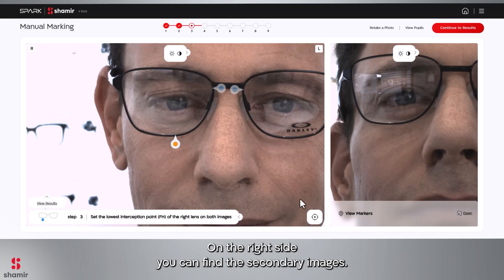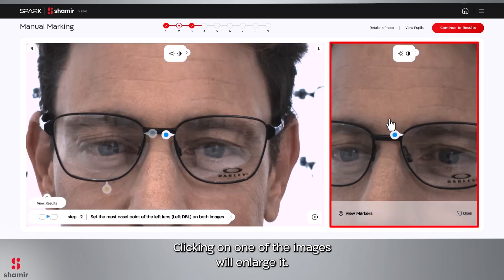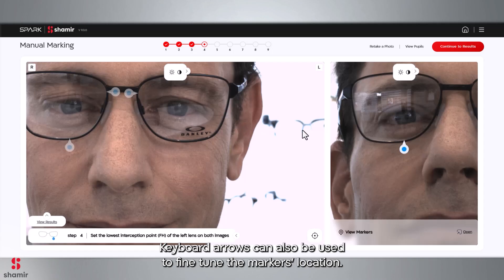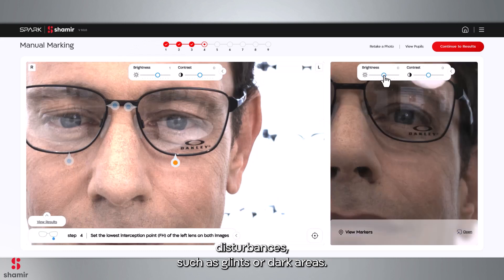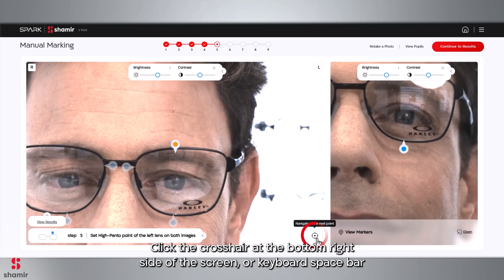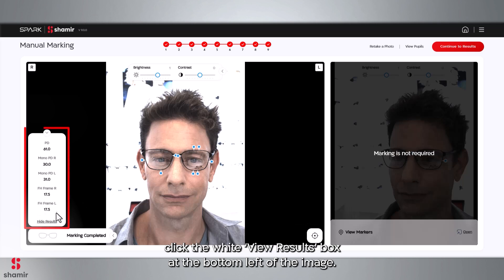On the right side, you can find the secondary images. If you don't see them, click on View Markers. Clicking on one of the images will enlarge it. Keyboard arrows can also be used to fine-tune the marker's location. If needed, adjust the Contrast and Brightness slider to overcome image disturbances, such as glints or dark areas. Click the crosshair at the bottom right side of the screen or the keyboard spacebar to move to the next picture. To see all the measured data, click the white View Results box at the bottom left of the image.